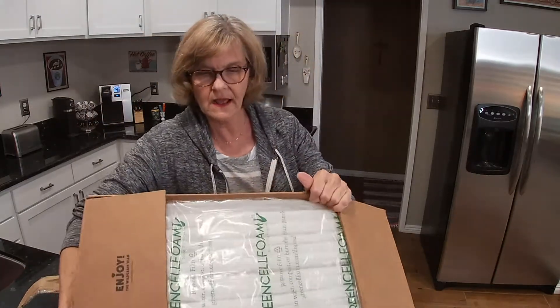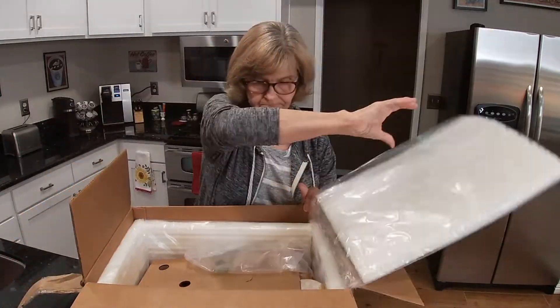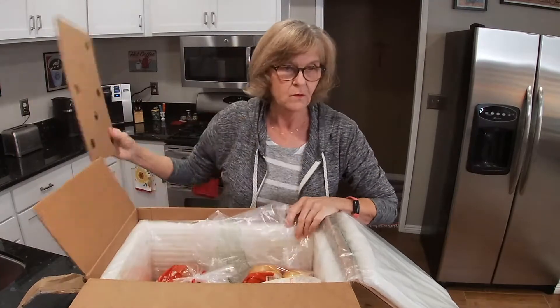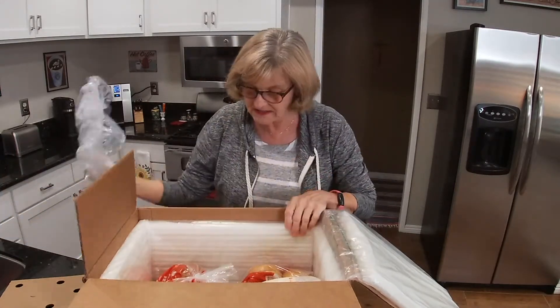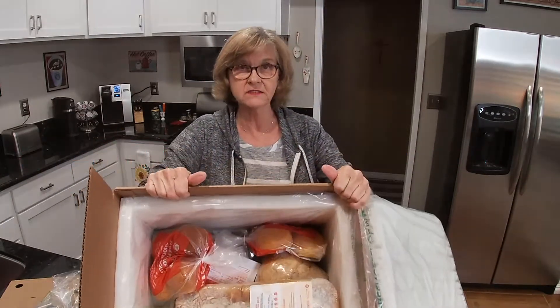You can see how it's packed. There's some foam here. Lots of goodies! And with this box you receive eight brioche rolls in every single box.